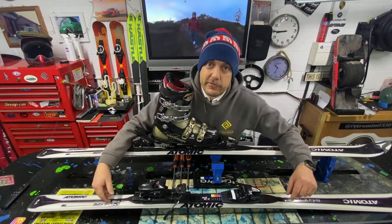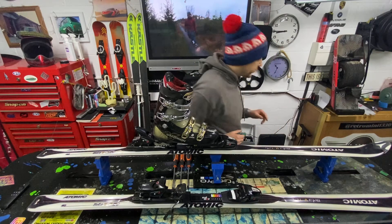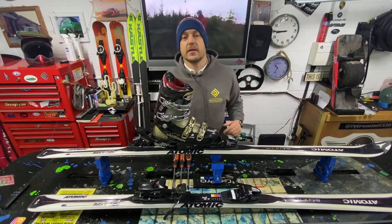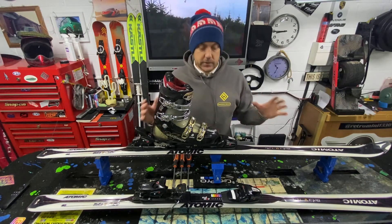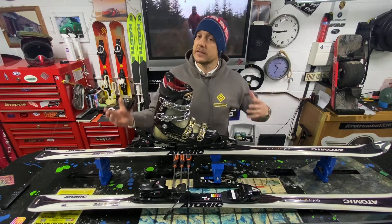Hey guys, welcome back to the Ride Right Waxing and UK One Wheel channel. We're on a late one tonight, just gone half past 10, and I'm working on skis because I've been working all day. I just want to make sure we can get these skis back to the client as fast as possible because they are off skiing hopefully at the end of this week, subject to COVID conditions.